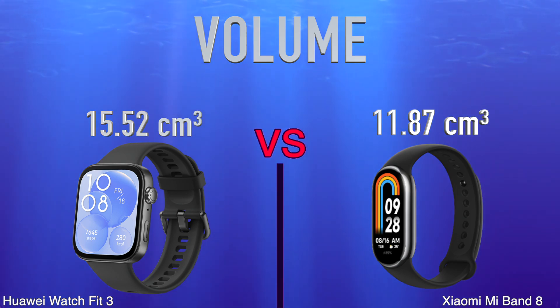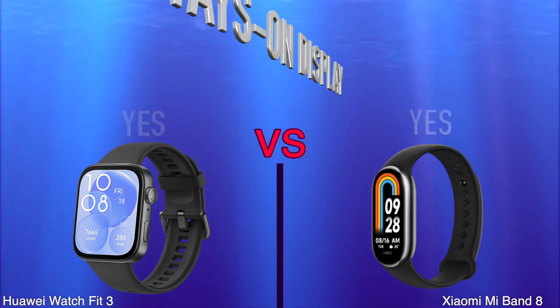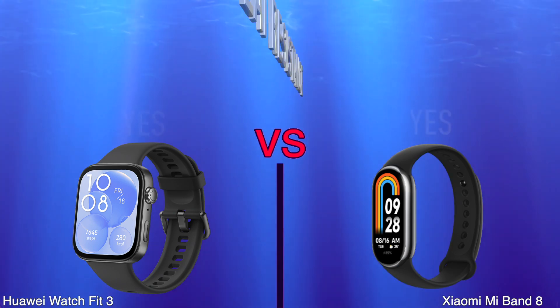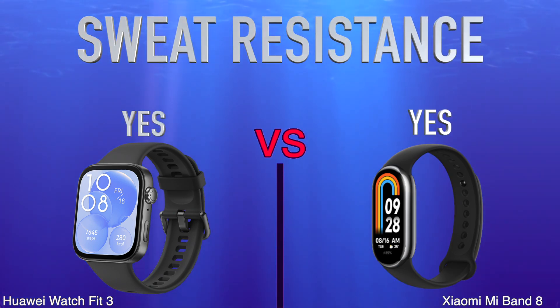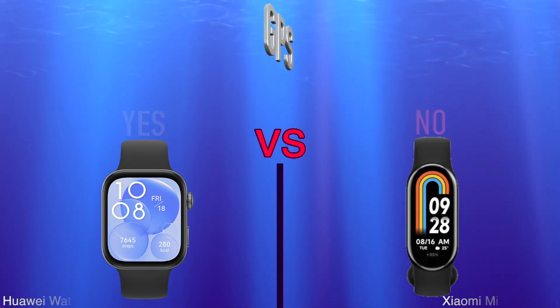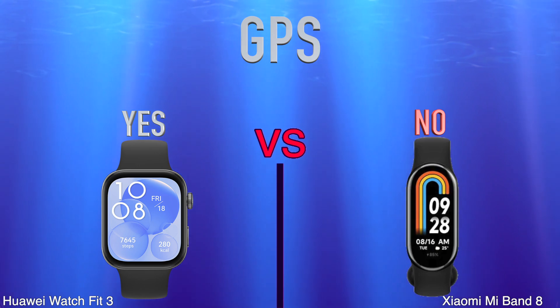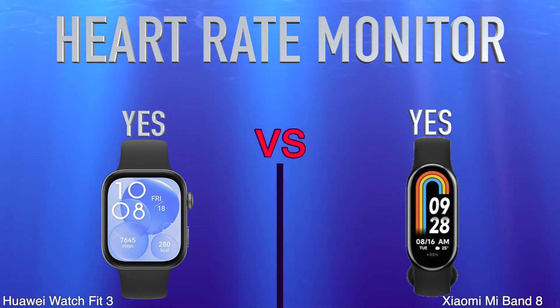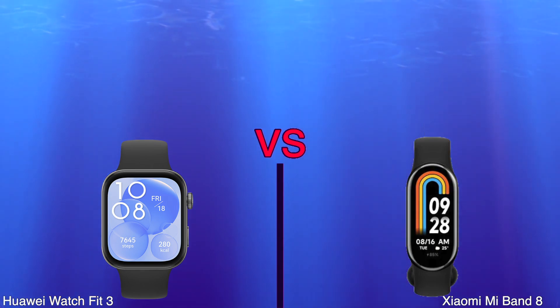Always on display, sweat resistance, sensors, GPS, heart rate monitor, compass.